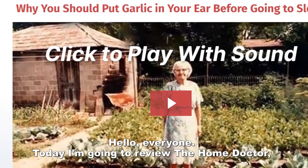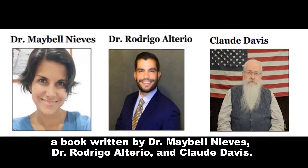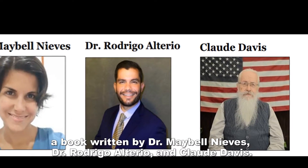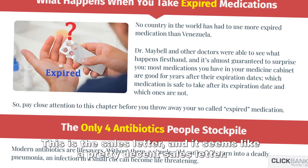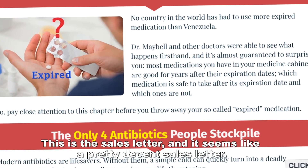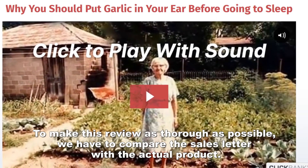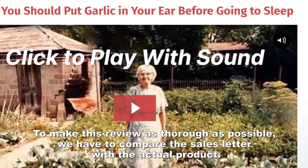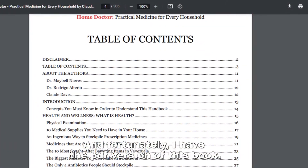Hello everyone, today I'm going to review the Home Doctor, a book written by Dr. Maybel Nives, Dr. Rodrigo Alterio, and Claude Davis. This is the sales letter and it seems like a pretty decent sales letter. To make this review as thorough as possible, we have to compare the sales letter with the actual product, and fortunately I have the PDF version of this book.